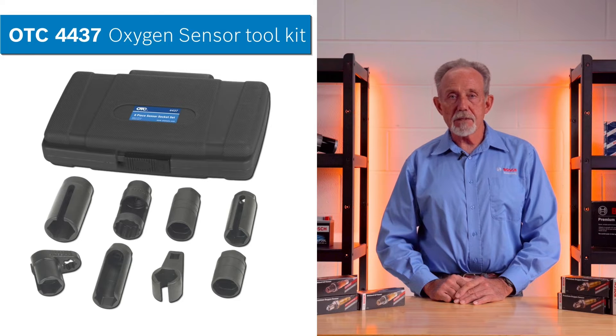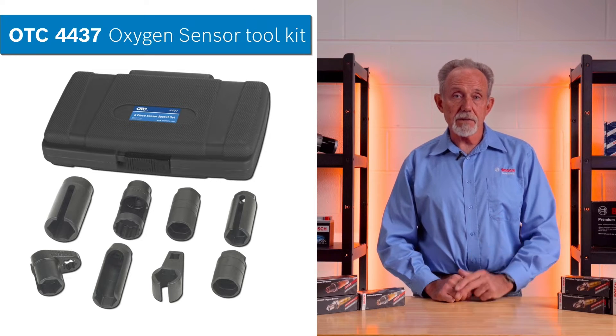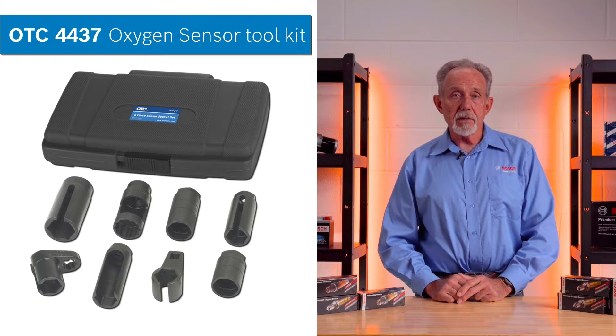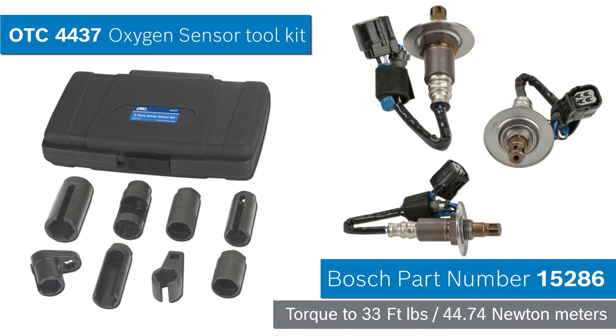To resolve this issue, use an OTC4437 oxygen sensor toolkit to remove the original sensor and discard it safely. Next, install the new Bosch oxygen sensor part number 15286 and torque it to 33 foot-pounds or 44.7 Newton meters.